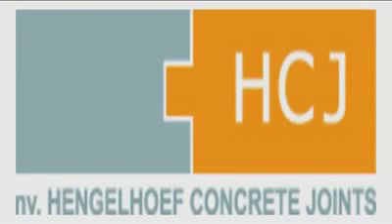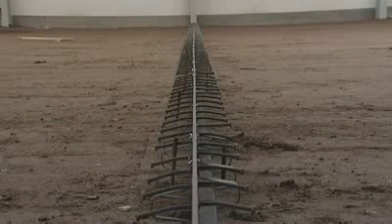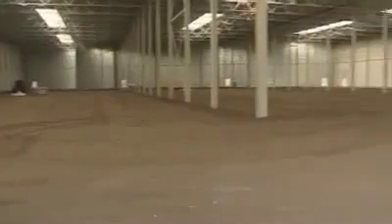Hengalouf Concrete Joints, also called HCJ from Genk in Belgium, have recently modified their successful Omega joint into an even more perfect HCO profile. The HCO profile has various advantages and its placement is carried out as follows.